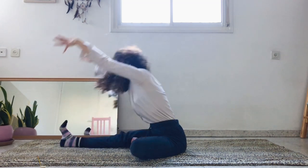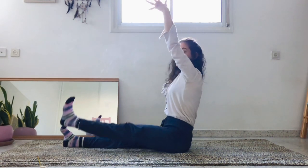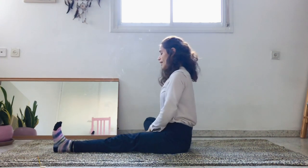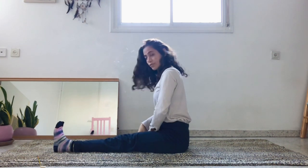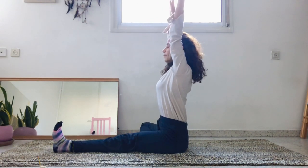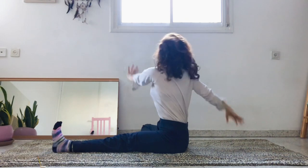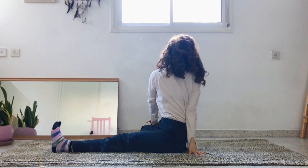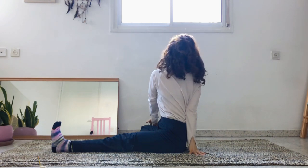Come back up and let's switch legs. Extend the left leg forward, bend the right knee, place the right foot to the inside of the left thigh. Inhale, reach the arms up, and exhale, let's take a twist — place the left hand on the right knee and the right hand behind you.